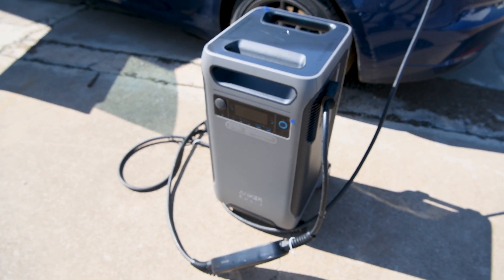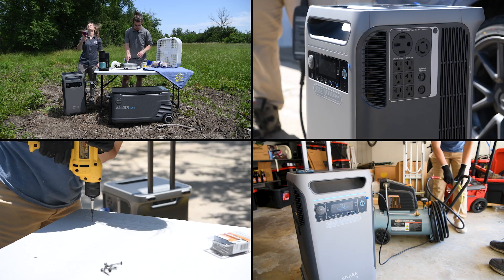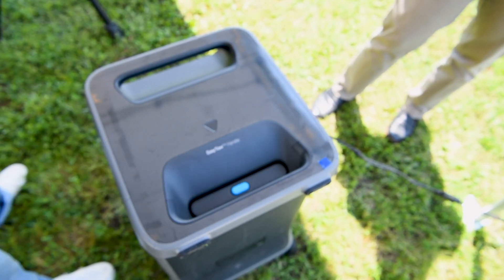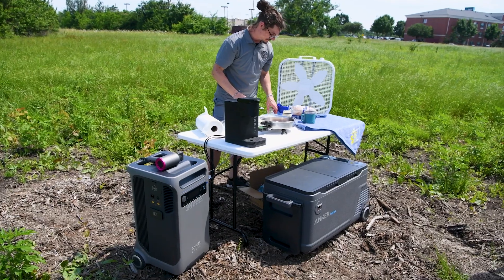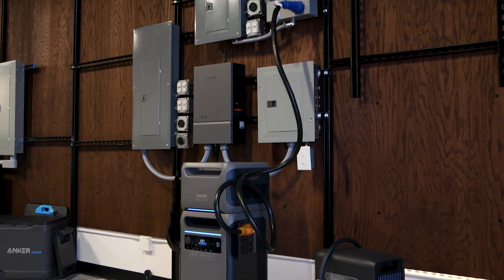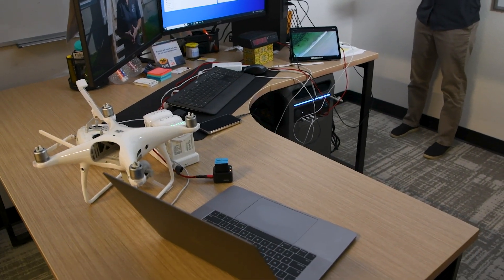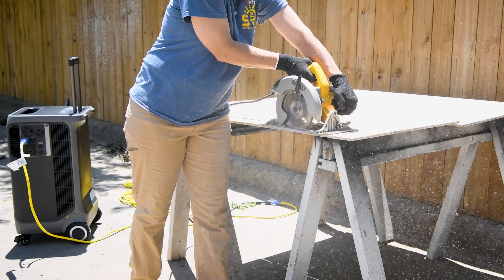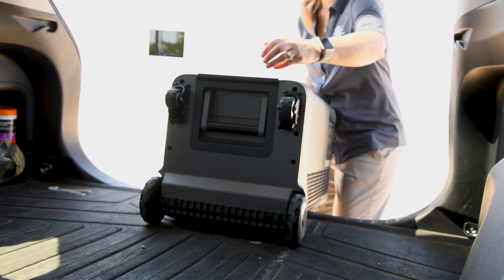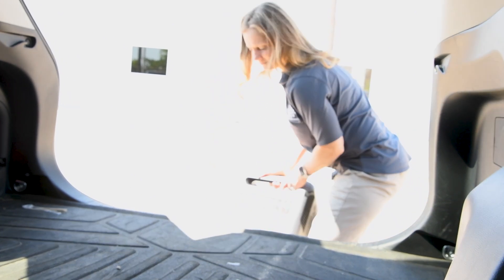Is the Anker Solix F3800 the right choice for you? If you're seeking a versatile, powerful, and thoughtfully designed power station that bridges the gap between portability and home backup capability, it's a strong contender. Its unique features combined with Anker's reputation for quality make the F3800 a worthy investment for those looking to step up their power game. The F3800 is not just a power station — it's a comprehensive energy solution blending reliability, efficiency, and user convenience. Whether it's for powering a home during outages, charging an EV, powering your adventures on the road, or running tools for a project, the F3800 has you covered, providing reliable power without the need to run to the gas station to fill up a generator.